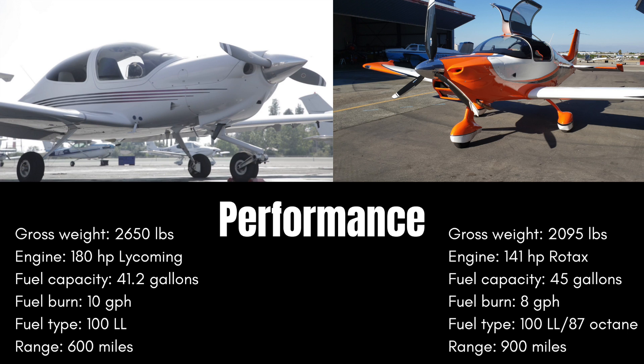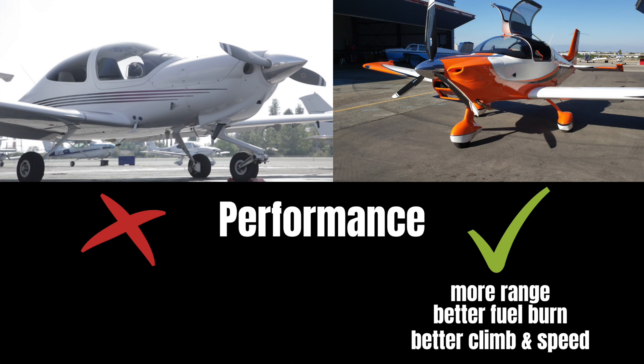The Sling TSI will also go up to 900 miles with full tanks while the DA40 will take you up to 500 miles. So when it comes to performance, we have to give that to the Sling TSI hands down.